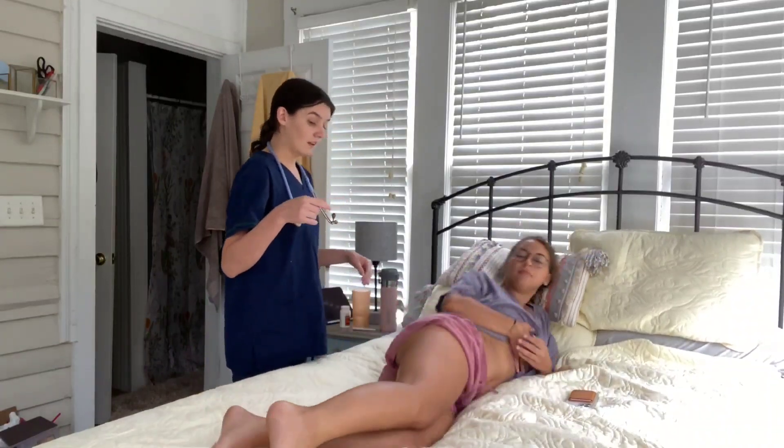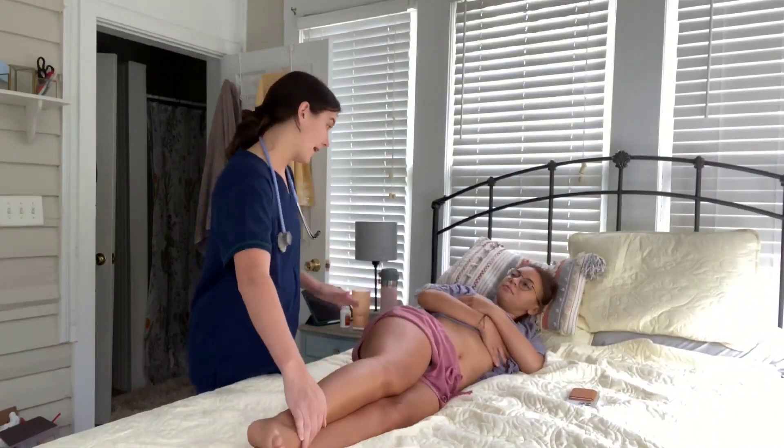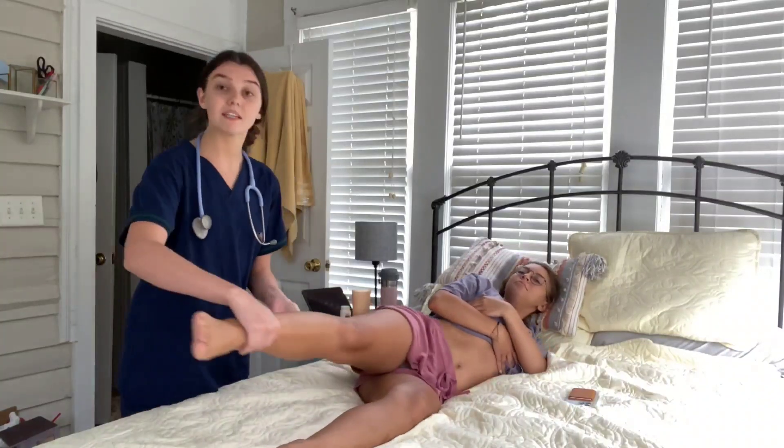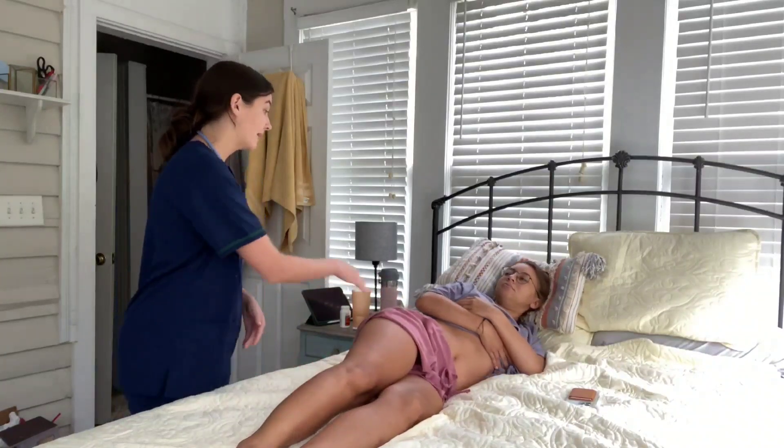Go ahead and lay on your side. Can you bring this leg back as far as you can? Any pain or tenderness? No — that is negative for the psoas test. Go ahead and lay on your back.